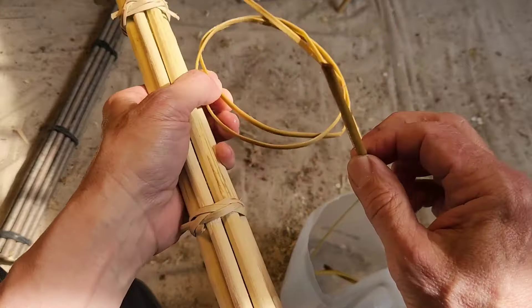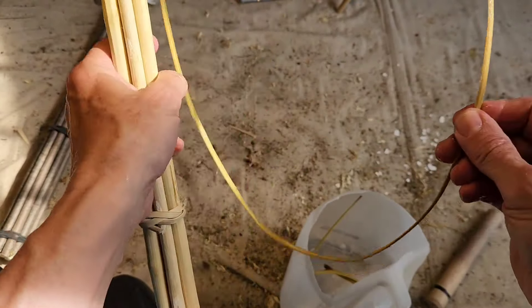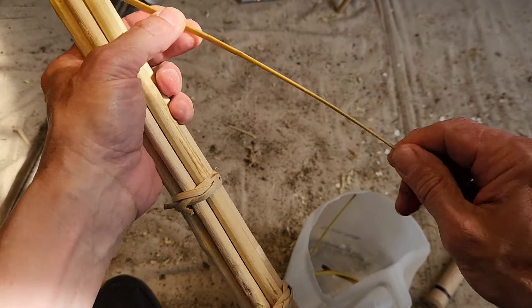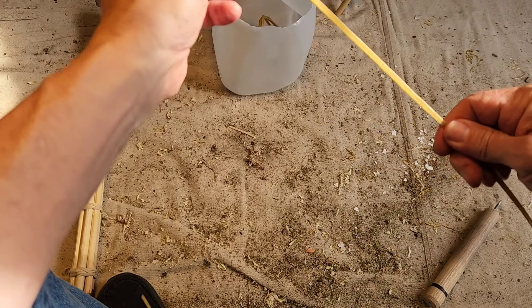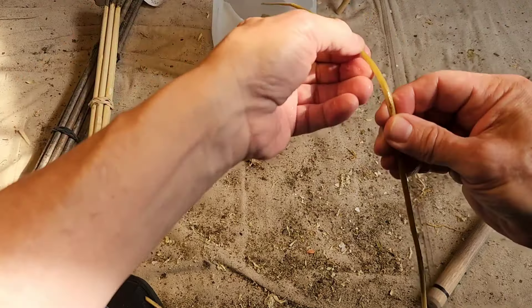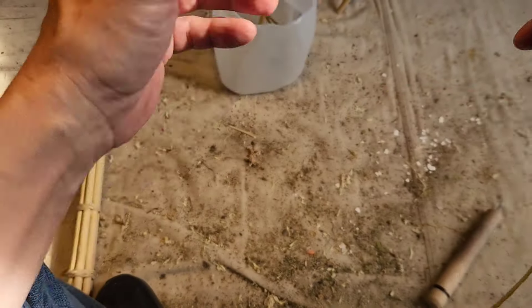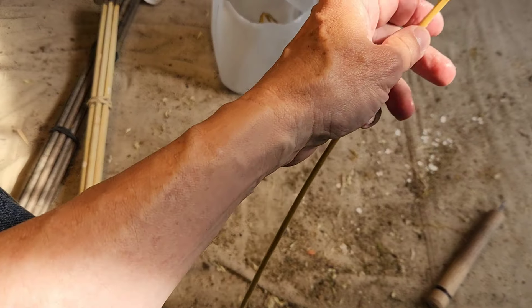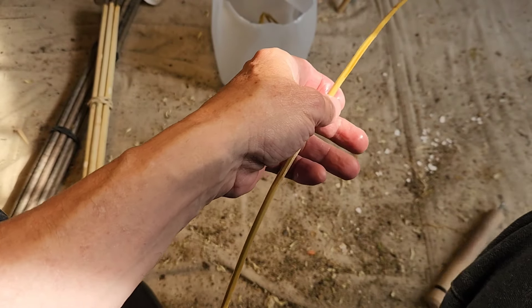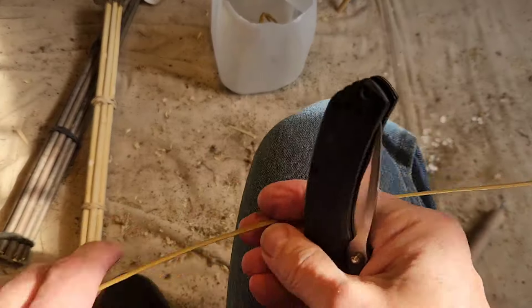This has been soaking in water since the last video, so that's been a couple of days. I can already tell this one is too fat and too wide, so let me take it down a little bit. In the interest of saving time, this should be pliable enough. When it's too wide it's a little difficult to work with.